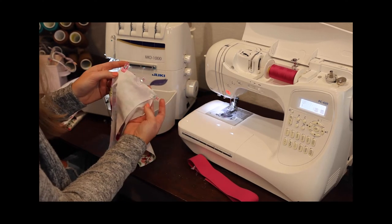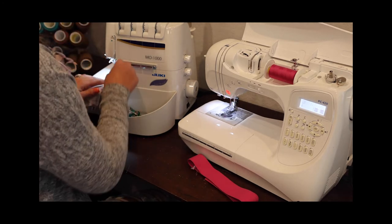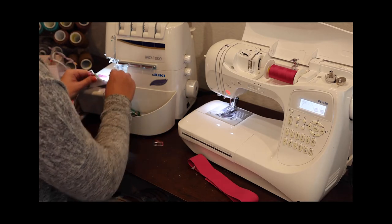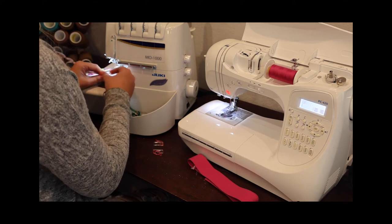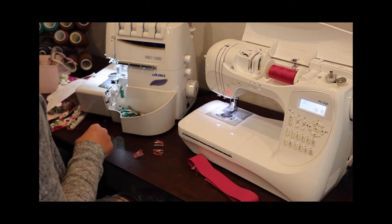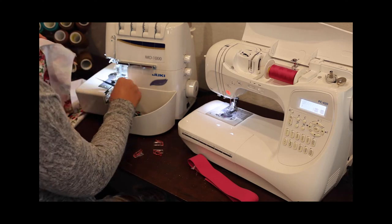We're going to stitch this up with a 3/8 inch seam allowance. I like to mention that since it's a little different from most of my patterns — I like to do a bit smaller seam allowance for underwear, swimwear, and lingerie. So you're just trimming off a little eighth of an inch.